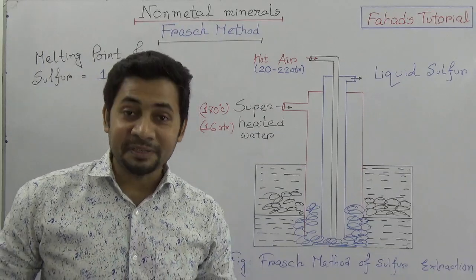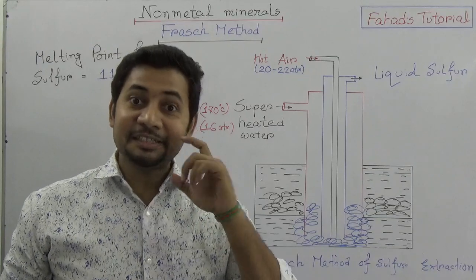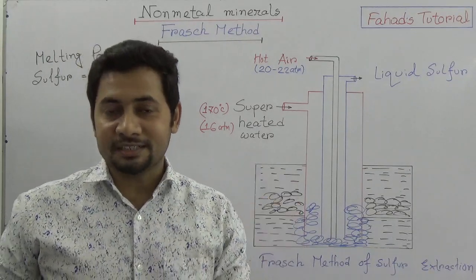Assalamu alaikum warahmatullah — may peace be upon you. Let's study about the Frasch method, through which sulfur, which is a non-metal, is extracted.